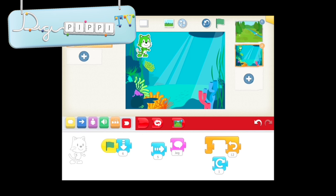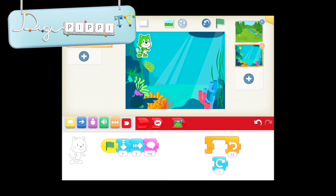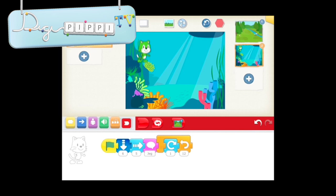Den første brik gør, at han falder ned på havbunden. Den næste gør, at han går lidt hen på havbunden. Så har jeg valgt, at han skal sige noget - og han skal sige, at han elsker vand. Og han elsker vand så meget, at han simpelthen bare må vise det. Den måde, jeg har valgt, at han kan vise det på, er, at jeg putter sådan en her på, som betyder, at det, jeg putter ind i midten, det gør, at det bliver gentaget 12 gange. Og jeg har valgt, at han skal dreje rundt. Hvis vi trykker på det grønne flag, så kan I se, hvad der sker - han falder ned, han går hen, og han drejer rundt.